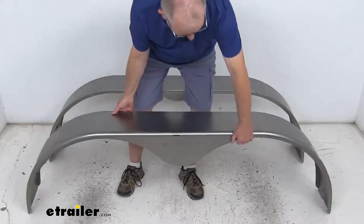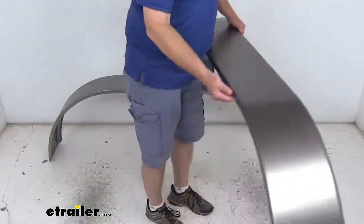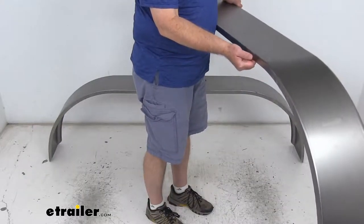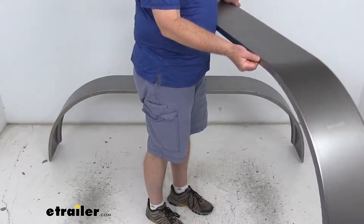On the very back, if we turn this around, it has a 90-degree lip right back here, and the reason they do that allows you to mount the fender flush on your enclosed trailer.